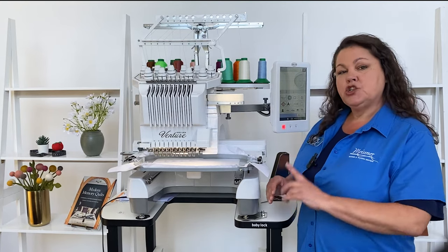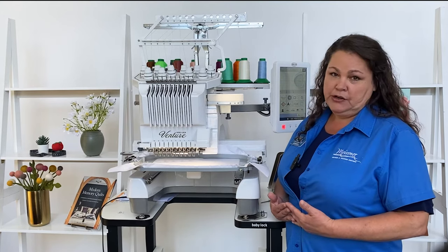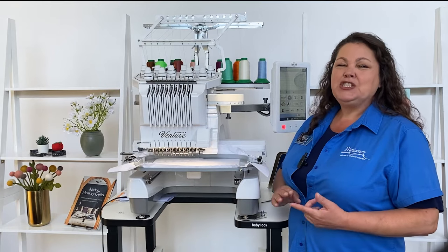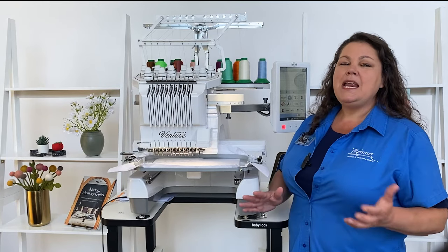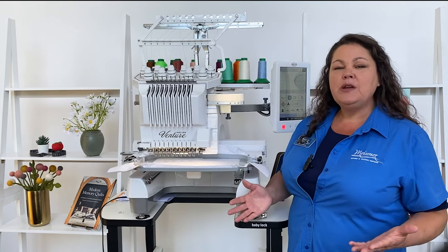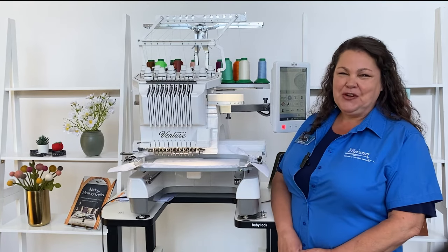You have amazing screen abilities with camera features, even to create your own designs inside the machine on its screen itself. So a 10-needle will give you many possibilities to venture a business, to enhance your own embroidery, and make your embroidery life much easier. So stay tuned and I'll show you some of the great features.